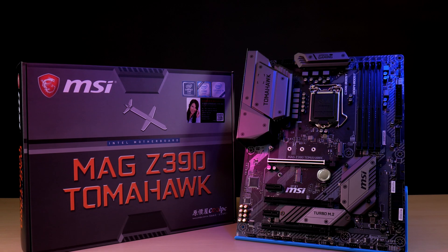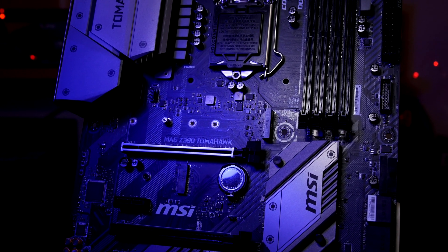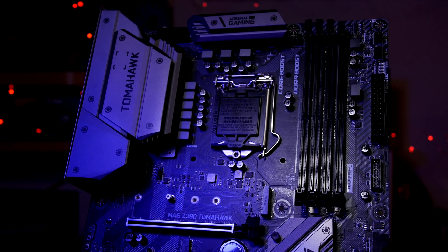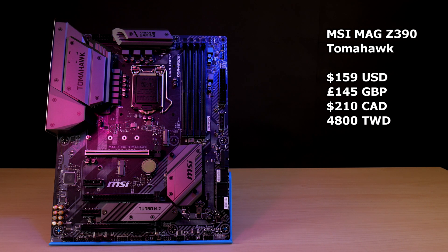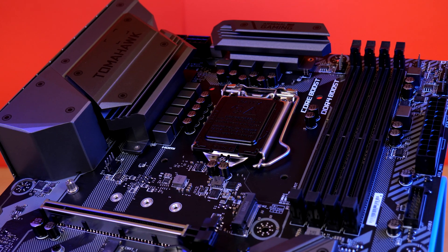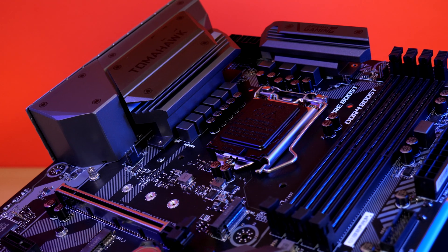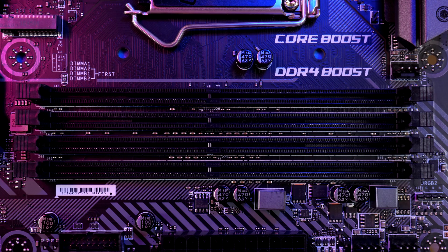We've got the MSI MAG Z390 Tomahawk in the studio and it's designed to support the latest Intel 9th and also 8th gen core processors. It goes for $159 on Amazon US, £145 in the UK, $210 Canadian, or 4800 NT in Taiwan. It has an LGA 1151 socket and dual channel DDR4 RAM slots supporting 64 gigs of RAM with XMP, and the DDR4 boost function with selected modules can overclock to a pretty high 4400 megahertz.